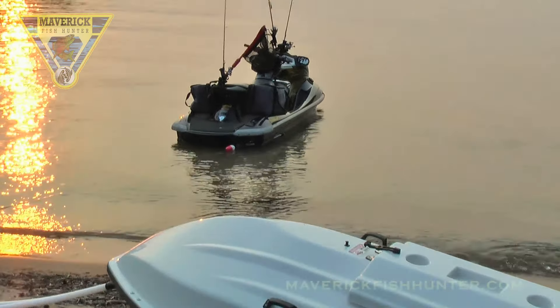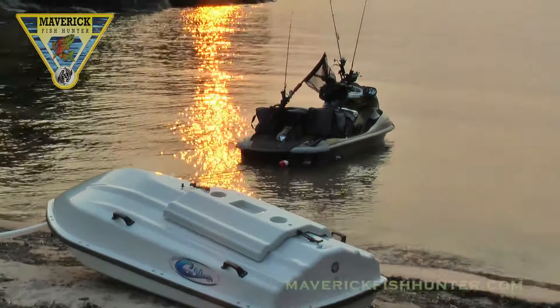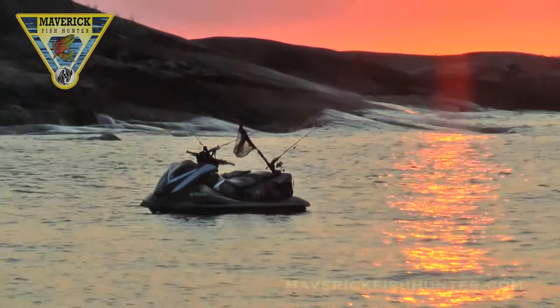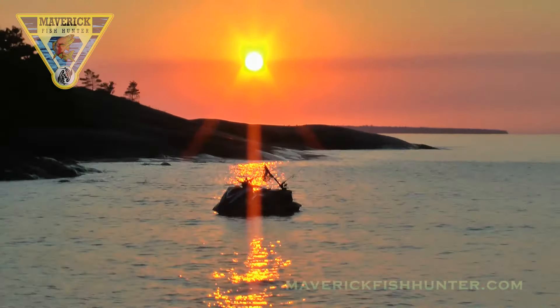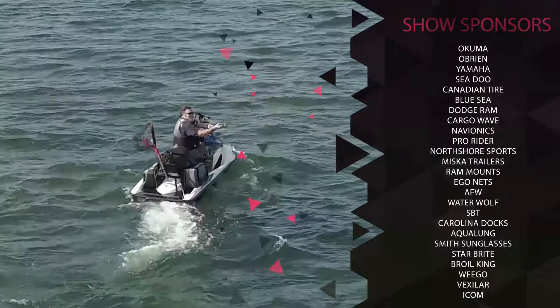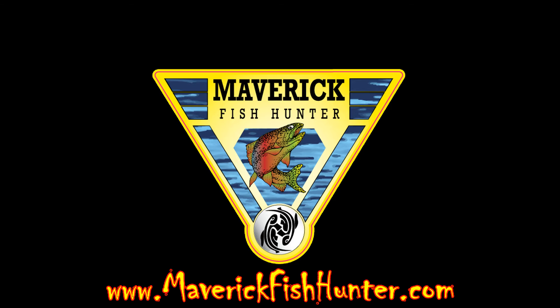Cargo Wave changes everything — all of a sudden camping anywhere there's shoreline is now possible. It changed my life. Beautiful sunset, FXO all rigged out. We're out of here. Thank you as always to our show sponsors and gear sponsors — tried and proven. Tight lines, come on back.